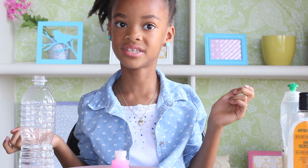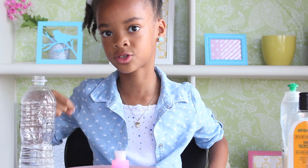That's it! I hope you liked my video. And if you did, don't forget to subscribe to my channel. Bye bye!